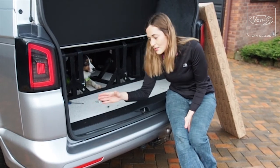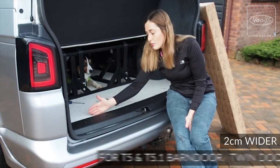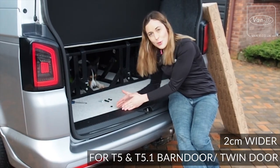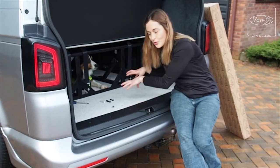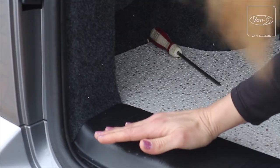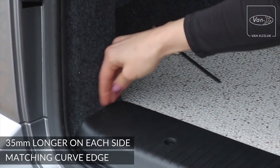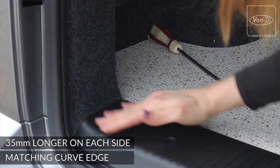I've also noticed that these are slightly wider than traditional Volkswagen trims, so you've got a better overlap over the actual flooring. And the trim actually curves up here as well, so any dirt shouldn't fall behind it — it should just fall on and downwards.